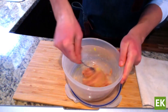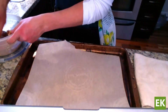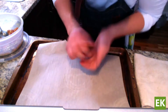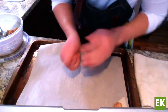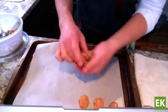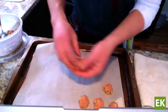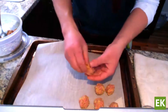Once everything is combined, we're going to roll our little meatballs. For this soup, we make them on the smaller side — almost like a toonie-sized piece. You can tell this is a Canadian production — we're using Canadian currency to measure our ingredients! You can definitely make bigger ones, but for the soup I find smaller meatballs work a little bit better. I'm rolling them and placing them onto a baking sheet lined with parchment. Try to keep them consistent so they cook evenly. And yes — they're going into the oven first, not boiled.